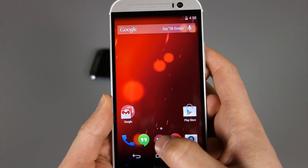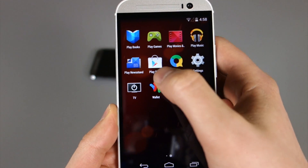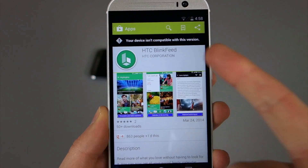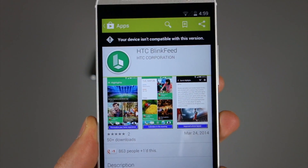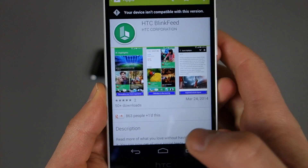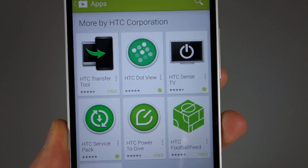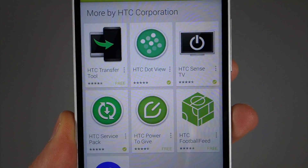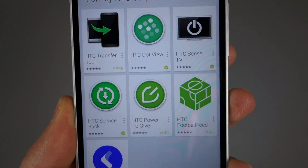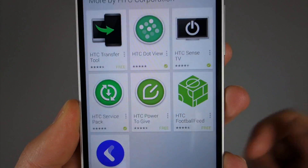Another thing I wanted to talk about — if I go into the app drawer, you'll notice I have the HTC TV app installed. Some HTC apps are actually installable on this device, other than BlinkFeed, which I checked. It says I'm not compatible, so you can't install BlinkFeed if you wanted the HTC launcher. But HTC Sense TV I did install, the DotView app is also available, so if you have a DotView cover it should work. HTC Service Pack is there along with the Fetch app. But BlinkFeed, for some reason, does not work.